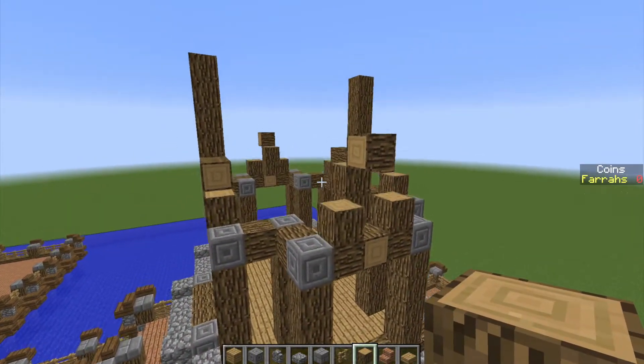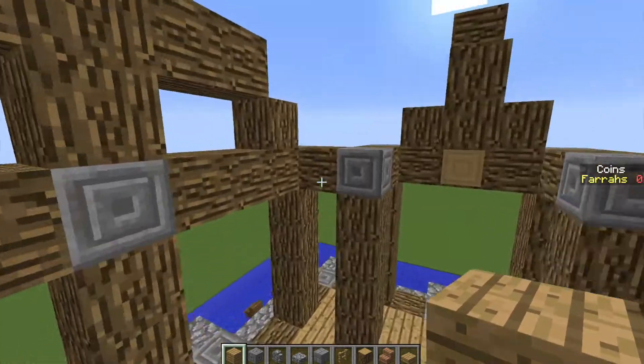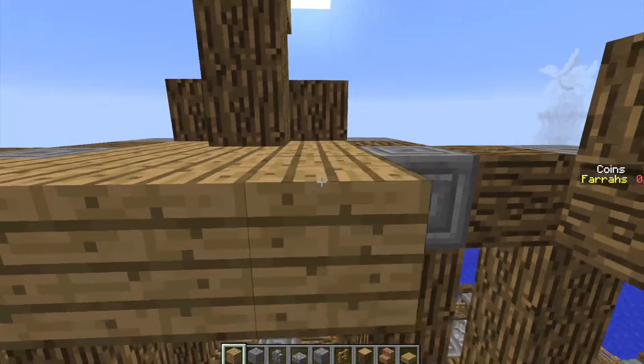Like that. And then once we've got that in, we're going to take our oak wood planks and we're going to fill in this floor. Now I'm going to quickly fill in this floor, you do the same, and I'll be right back to you.